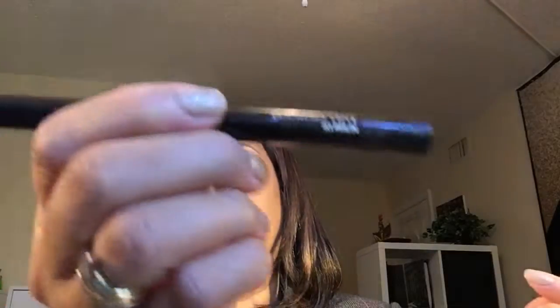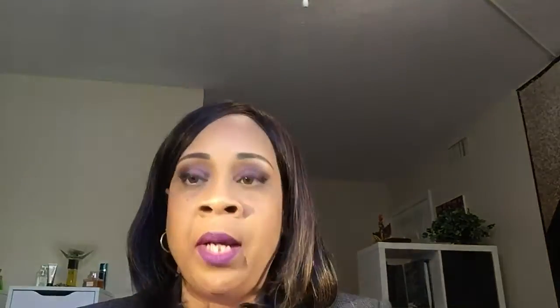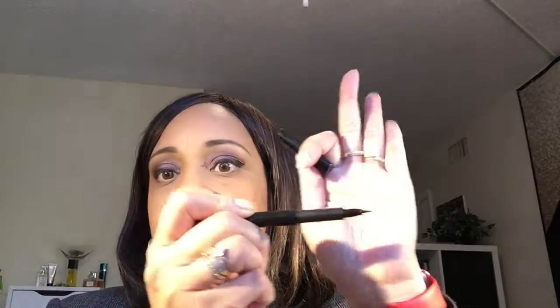Moving right along, to finish up my brows I used a Lancôme brow marker — it's like a little marker — and I just go in and fill in the hairs little by little. It works really well.